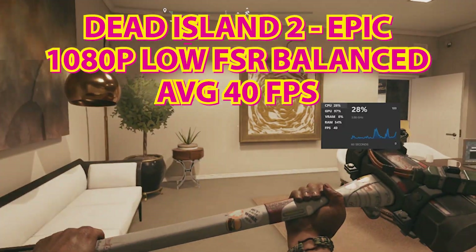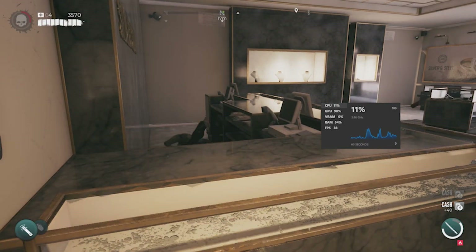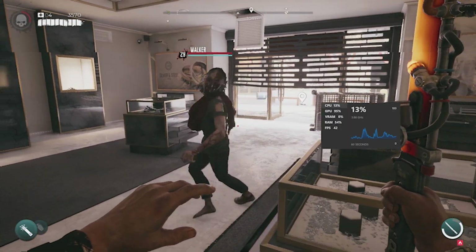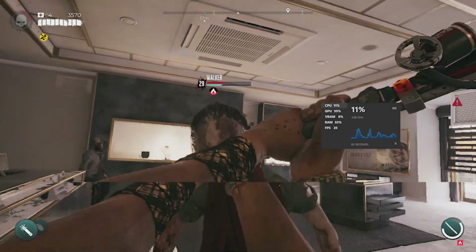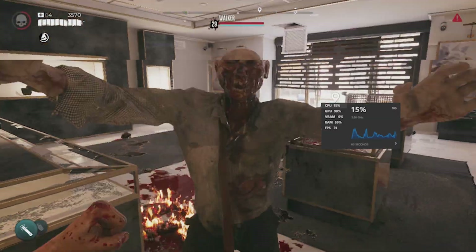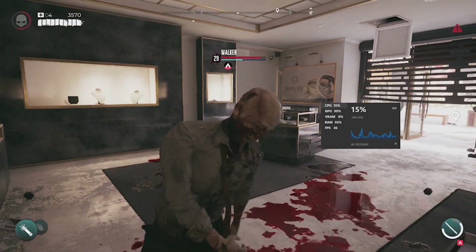Now we're going to take a look at a slightly newer title — this is Dead Island 2, running at 1080p, lowest settings, and FSR set to balance mode. This actually isn't too bad at all. There's a little bit of frame tearing going on every now and then, but this is generally running between sort of 40 to 50 FPS, which for this title I was pretty impressed with. Doesn't do too bad at all, and it's still actually pretty nice visually.